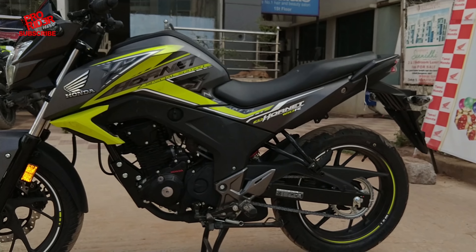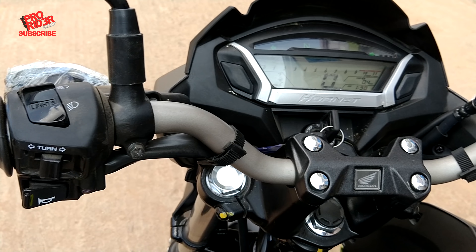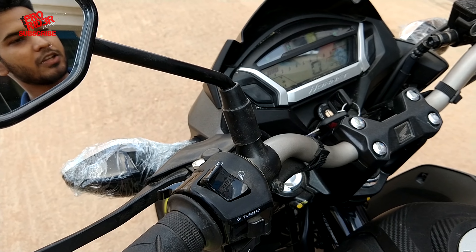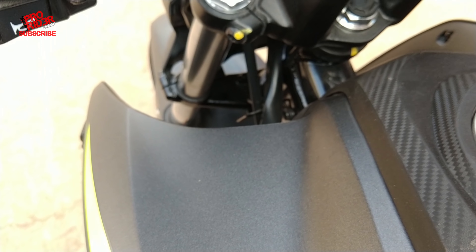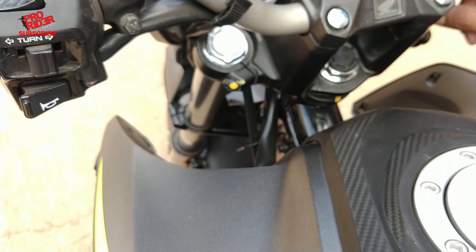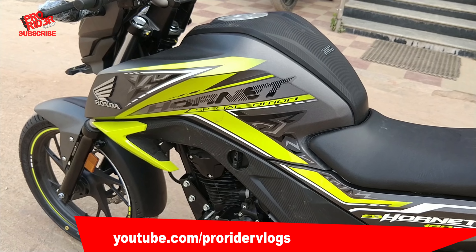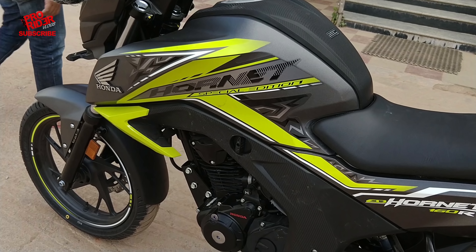Things that have changed — the speedometer has a blue backlit. Also the switches here have improved; the feedback is quite different from the older versions. You used to have to press really hard to navigate around, but now it's smoother than before. The switch gear now includes a hazard switch, and the overall quality has improved. You don't really get the switches from the 125cc commuters anymore, so the switch gear quality has slightly improved.